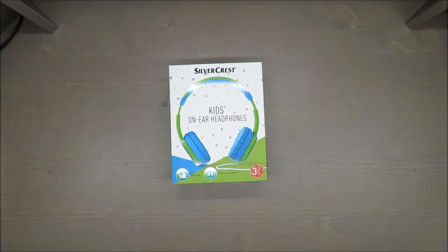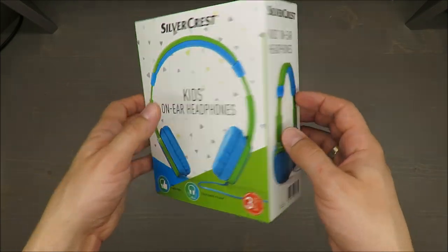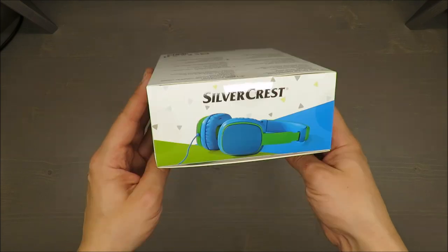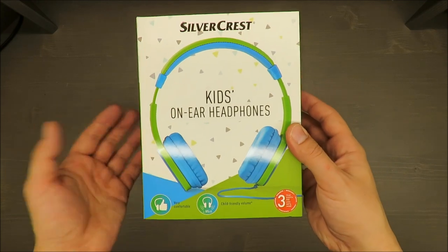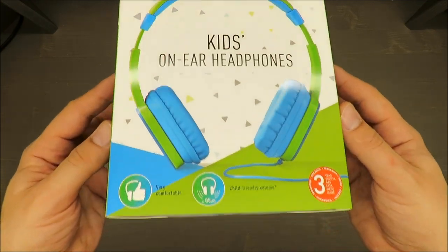Hello everybody, this is Out of the Box Unboxing, and in today's episode I'm going to review those headphones — a quick unboxing and first impressions of kids' on-ear headphones from Silvercrest. Let's get started.